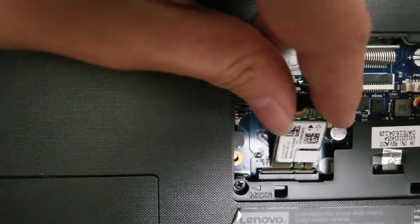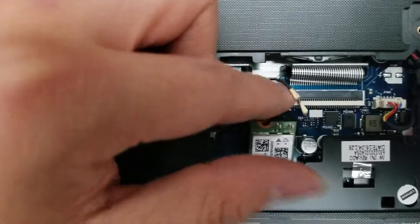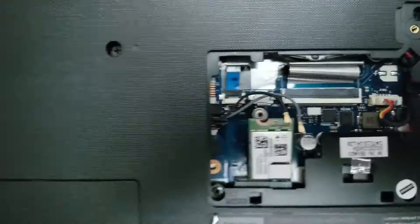To put the wireless card back, same thing — keep it at an angle, then put it back down. Make sure the antenna wires are out of the way. Push it back down and put the screw in place.